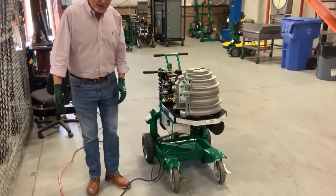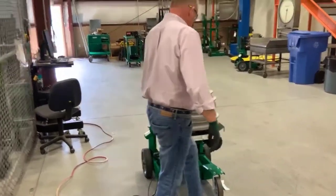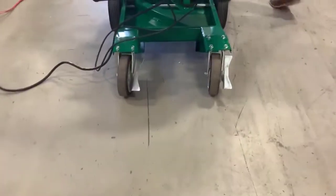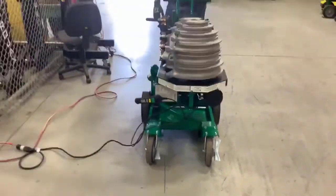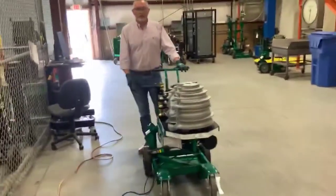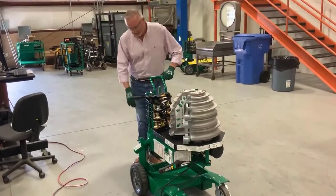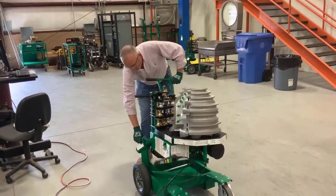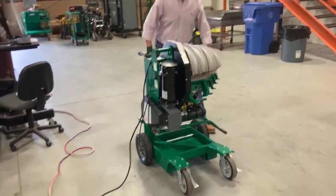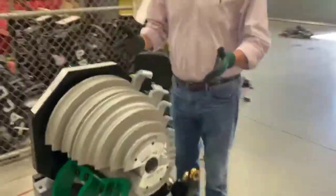We got it into place, we have it plugged in, and we're going to lock the wheel into place — that'll keep our bender stationary. If you come around to this side, I'll show you how to switch the bender over into the bending position. This is what we call the bend position of this bender.